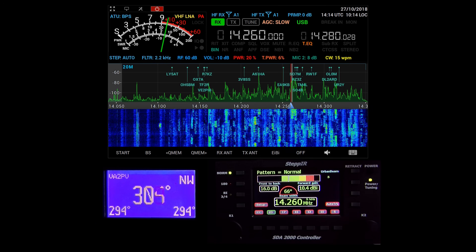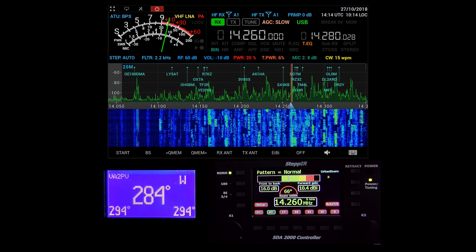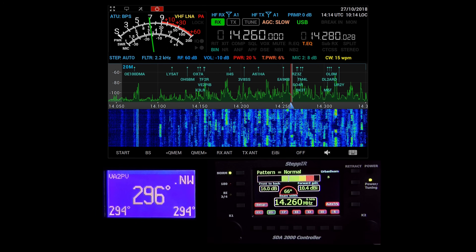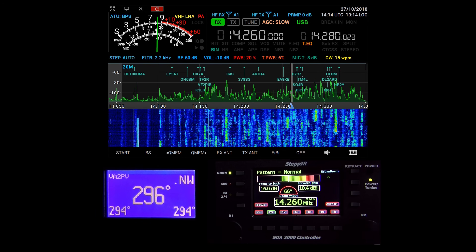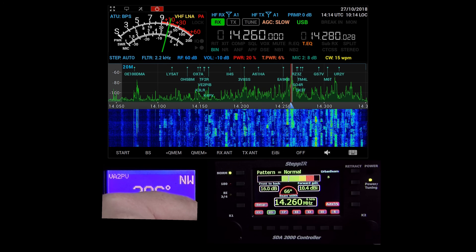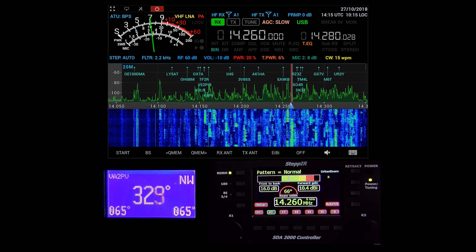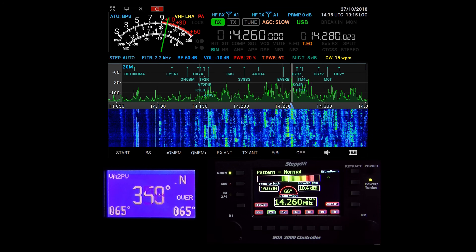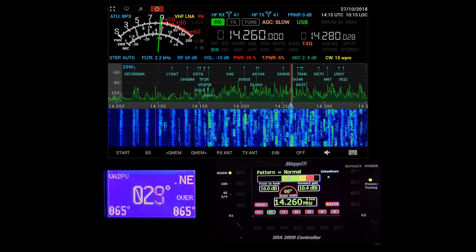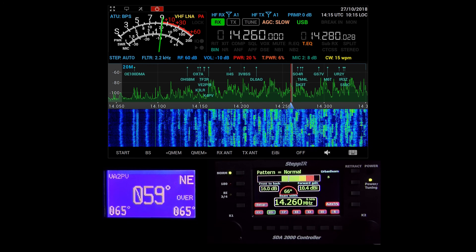During the contest audio clip, you can hear a CQ zone discussion about the eastern seaboard boundary, followed by multiple exchanges with a station using the call sign Victor Echo for Japan, Bravo Bravo — demonstrating the antenna's ability to work DX stations under contest conditions.